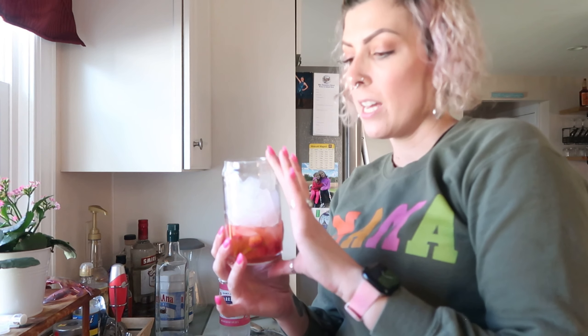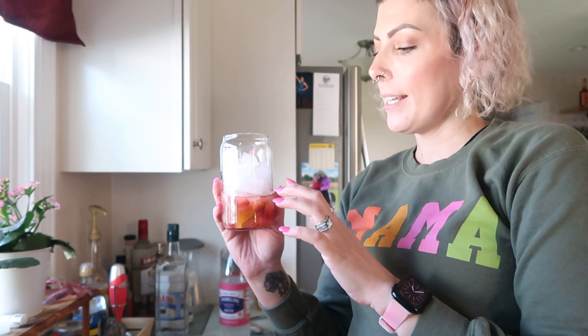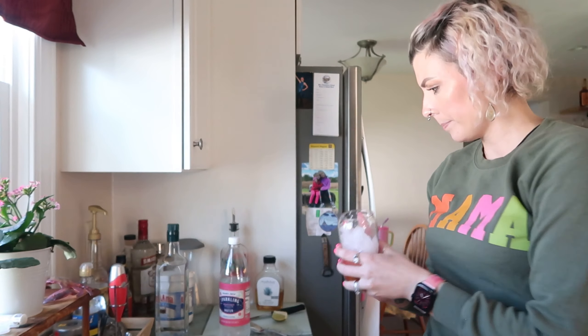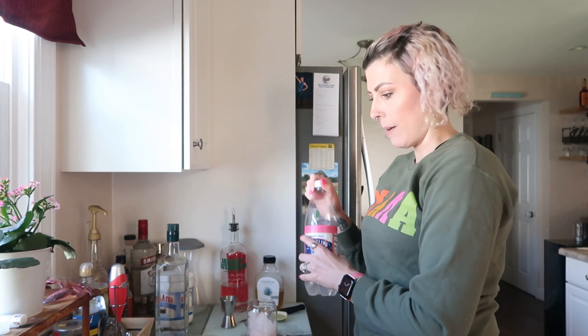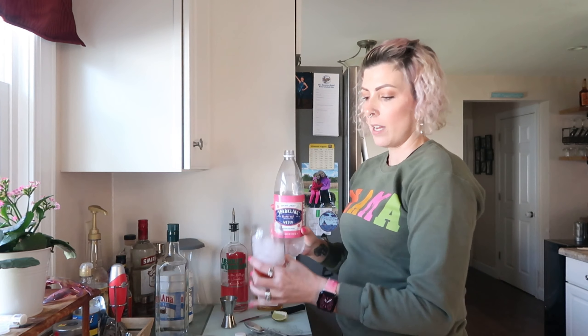Next I'm going to add my ice. Something I didn't mention: the size of glass is all preference. If you want a shorter glass with a stronger drink, that's up to you. I would say this is about a 12-ounce cup. I like a lot of ice and just enough alcohol-to-fruit ratio, with more mixer, so I can make another one and it won't be too strong.